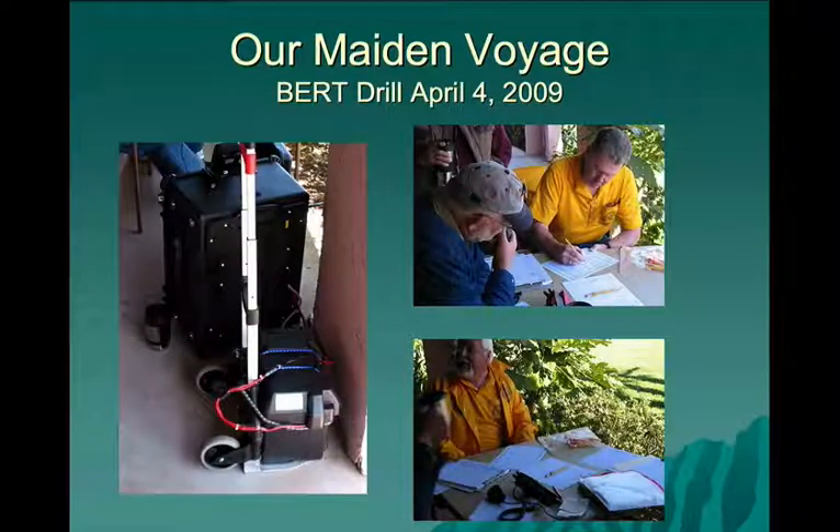This is our maiden voyage of the go-kit — the first time we put it through its paces in a drill. On the left you can see the hand truck with the battery attached to it and the go-kit on site. In the bottom right photo, you can see the control head of the radio mounted to the weighted angle bracket ready for use. We've attached the external speaker to Velcro that we've pre-installed on one of the many handles on the Pelican case.